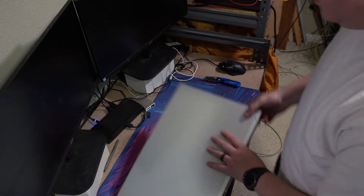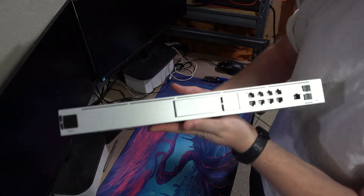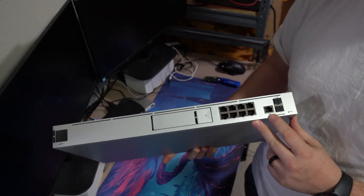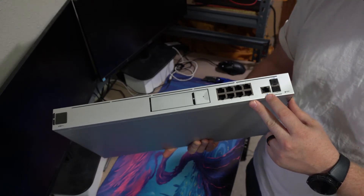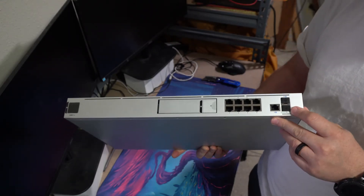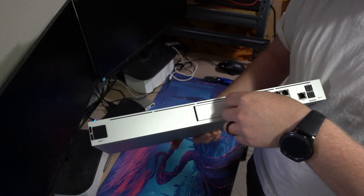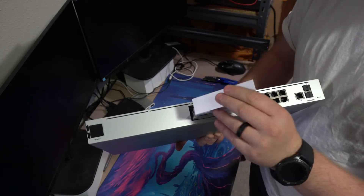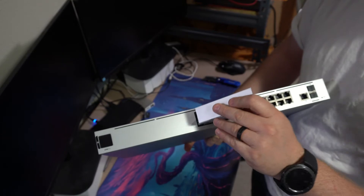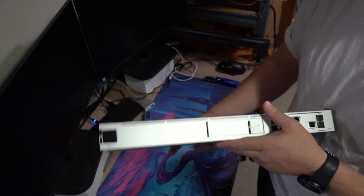So here is the Dream Machine Pro. It comes with eight one-gig ports, a ninth one-gig port for the WAN, as well as a 10-gig WAN SFP and a 10-gig LAN SFP. It does have a hard drive bay as well, so if you want to add a hard drive you can — that would be for Protect, if you're going to run security cameras through it.